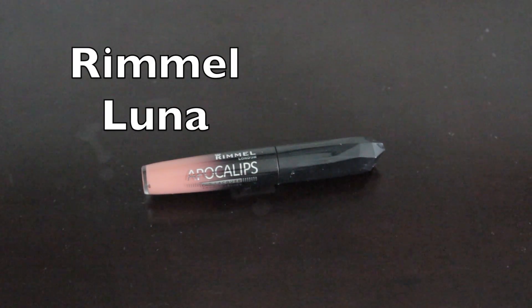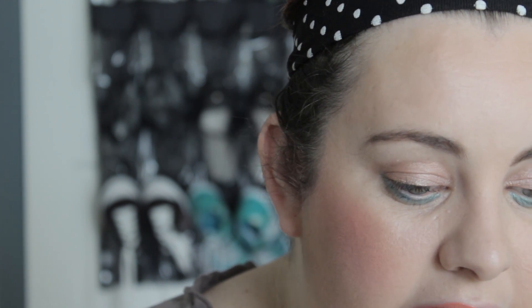To finish off the look, I'm going to be using Rimmel's Apocalypse in the color Luna. I actually ordered these in from the UK and I'm really excited to have them. You want to start by wiping off any lip balm — just take your finger and wipe it off so you're still rubbing it in but taking off most of it. Then take the lip color, so I'm using Luna. You want to be careful because these are really pigmented, so you don't want to apply too much. I love these — I'm going to talk about them in a video coming up.